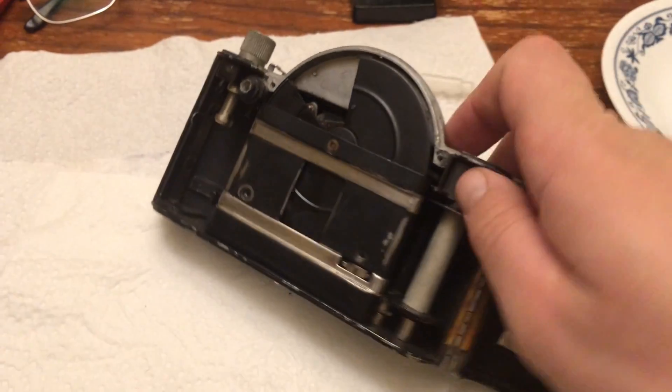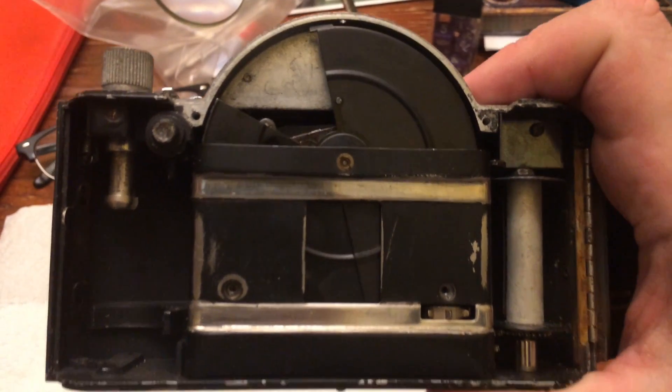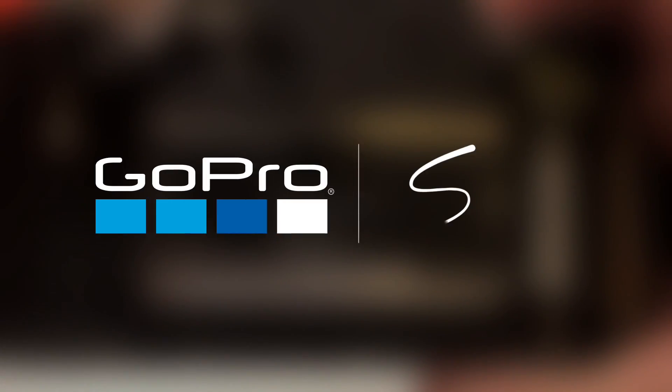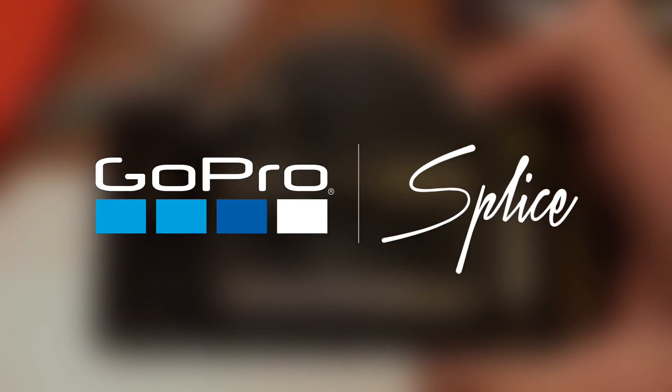Then we hit the shutter button. The little thing swings around and passes in front of the lens down here. There we go — now it's working again.